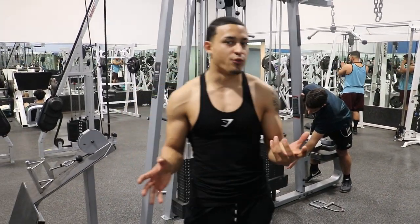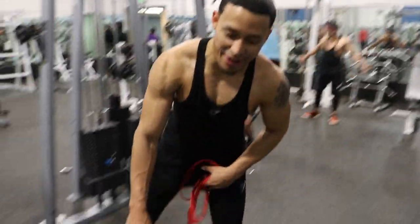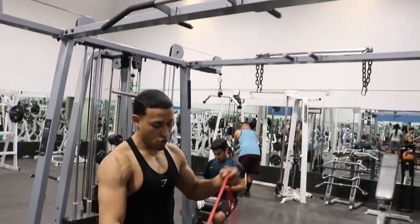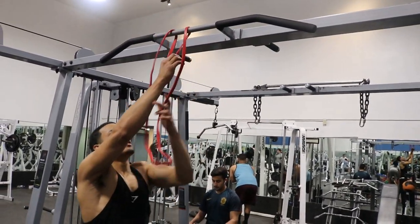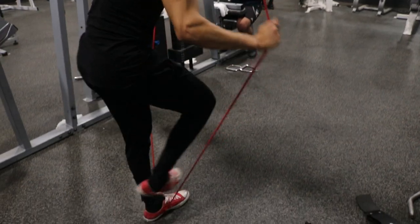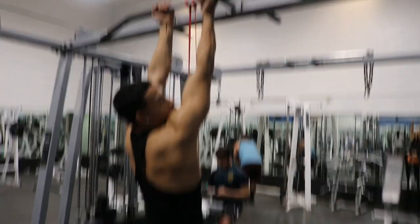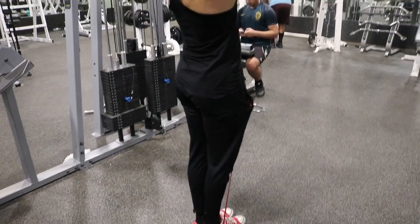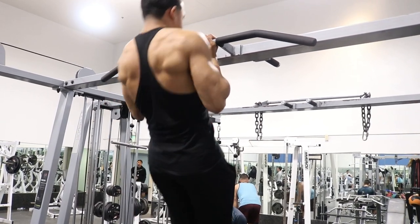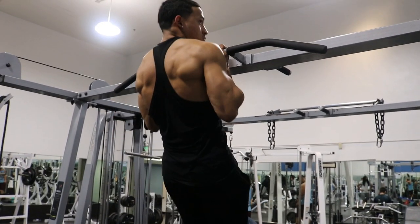Do those for at least four to five reps. The next progression, guys, will be resistance bands. Once you feel comfortable hanging and doing negative pull-ups, you want to move to this. Grab the wristband, go through the hole right there, and put your feet in it. All you're doing with the band is pulling and gripping the bar at the same time — remember to stay in one unit. Up, come down slowly — make sure you breathe. Up, come down slowly.